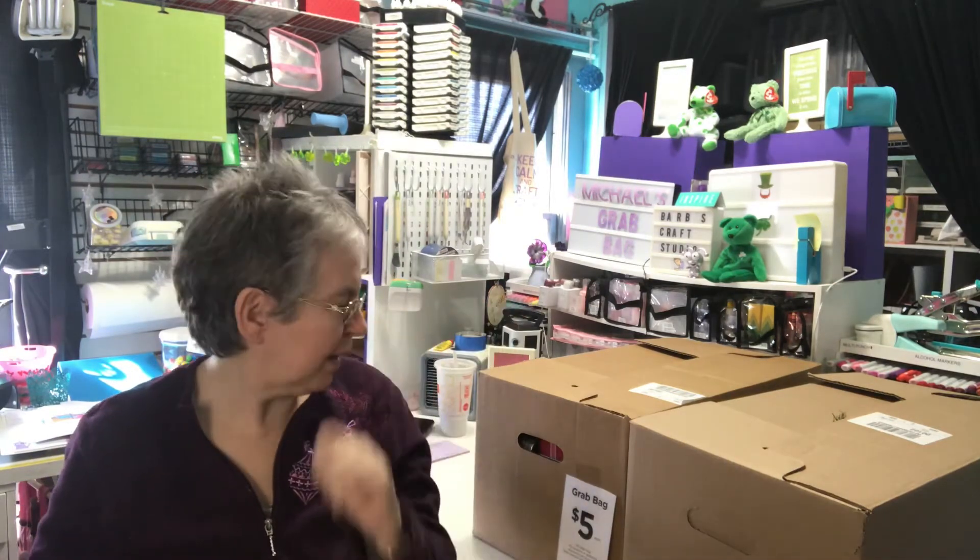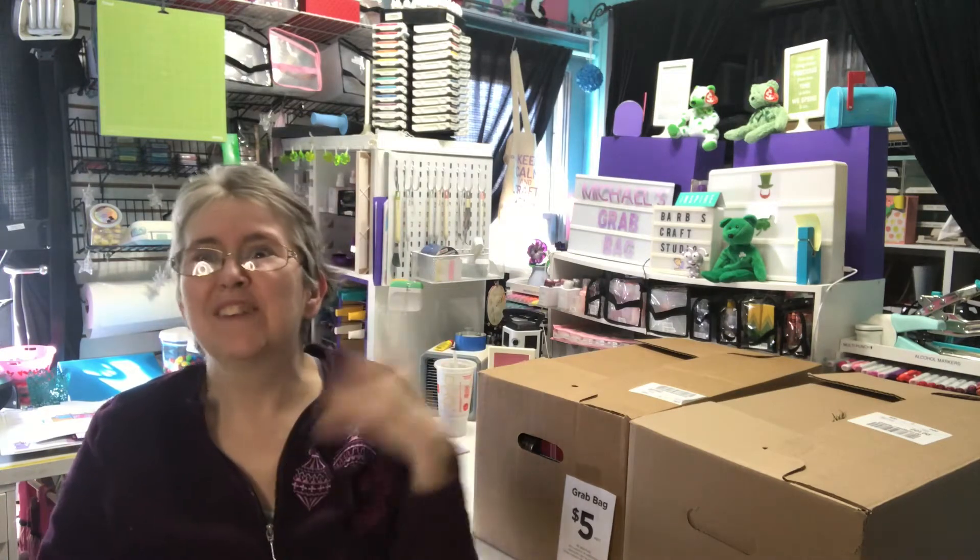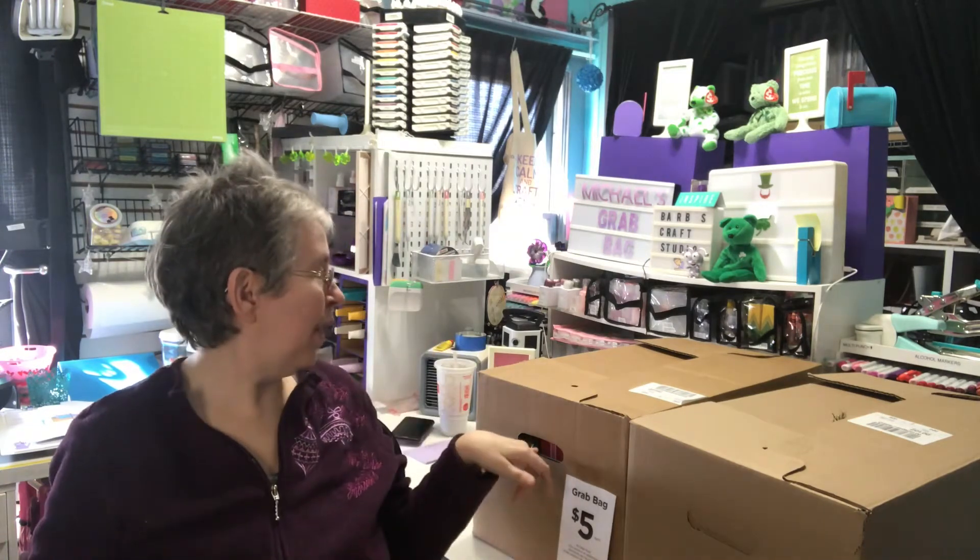I got three grab bags — technically they're boxes, not bags. I originally had picked up two, and when Hubby had been to another store, he said they have them and that he already got two in the car. I kind of wanted one but it was buried, and he said he'd get it for me, so I ended up with three.